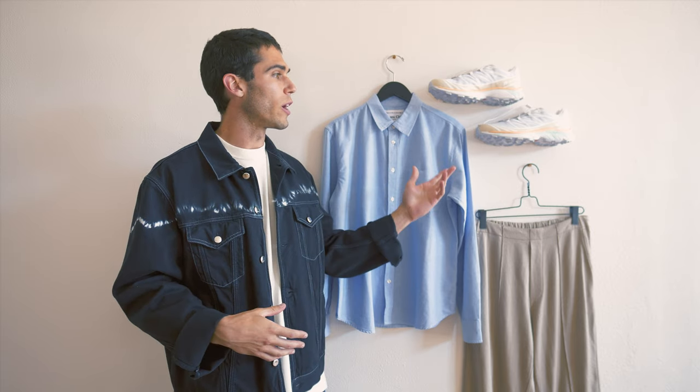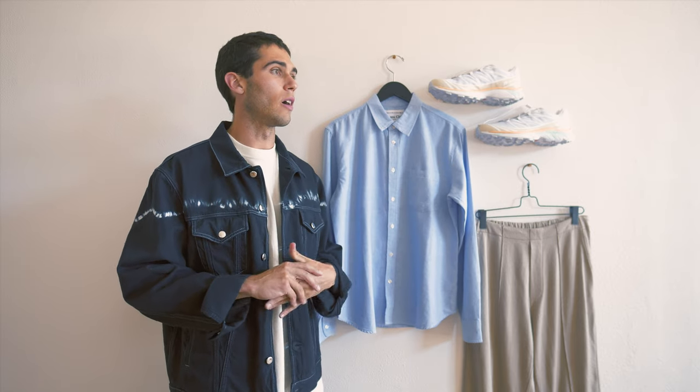With this being a white shoe, it's going to be more favorable for the spring and summer just because of the colors you're working with and not wanting to get them too dirty.